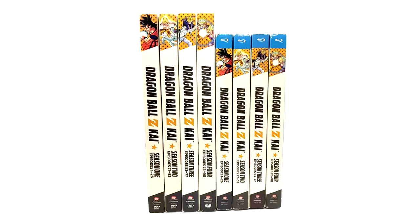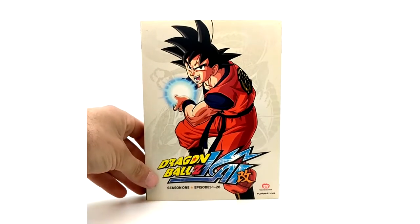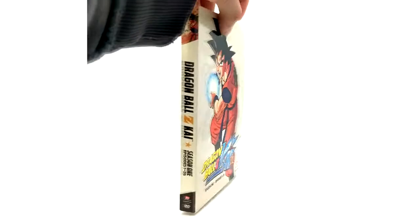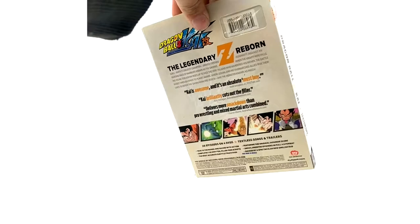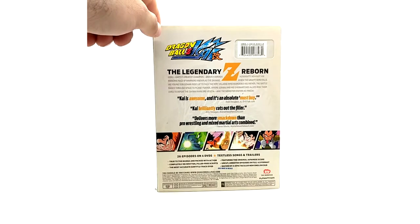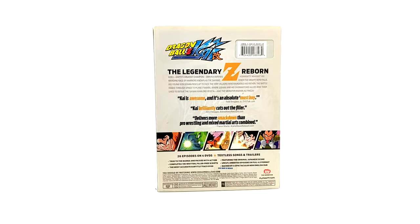Right in front of your eyeballs we have seasons 1 through 4 DVD and seasons 1 through 4 Blu-ray season sets. We're going to get right into the DVDs first. Here we have Season 1 of Dragon Ball Z Kai. These do contain slip covers for each release. Here is the cover. Spine: episodes 1 through 26. Other spine: 'The Legendary Z Reborn.' These are 4 by 3 ratio and they look beautiful, for regions 1 and 4.